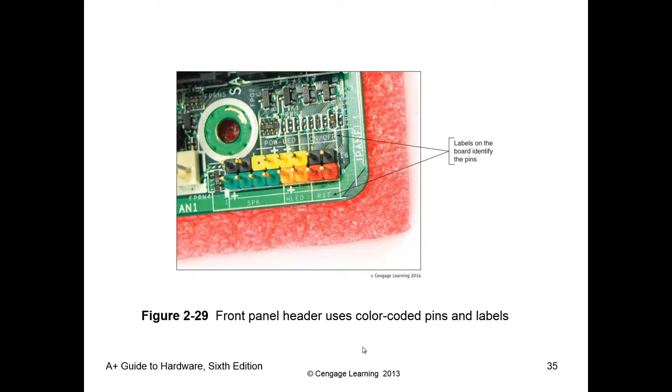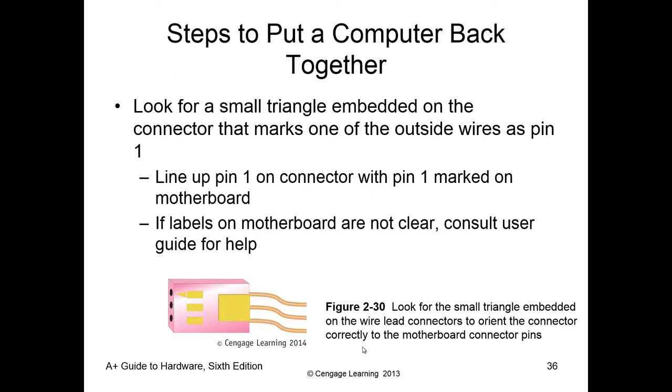Normally the front panel connectors are labeled, but they're not always going to be nice, neat, and organized — so we check the manual. The book says to look for a small triangle to know which way to plug them in, but honestly, I've never seen that on most cases. How I normally tell people is trial and error: try it one way, if it works you're good, if not, switch it around. Most of the time it doesn't matter which way you plug them in — they're auto-sensing.